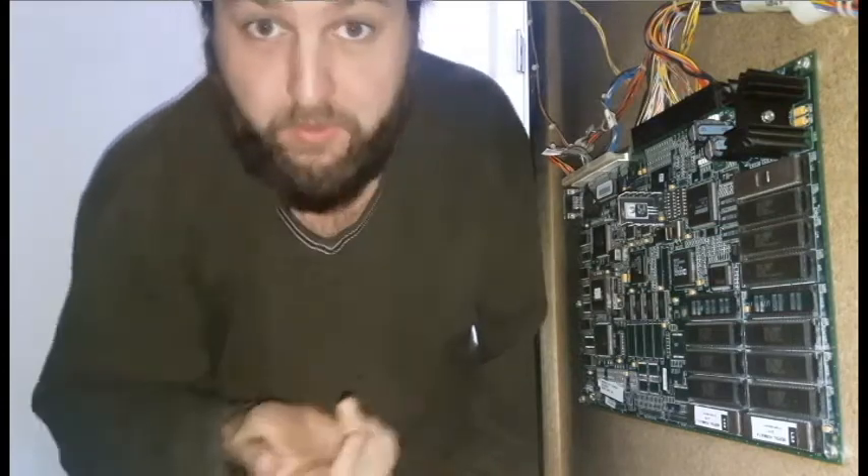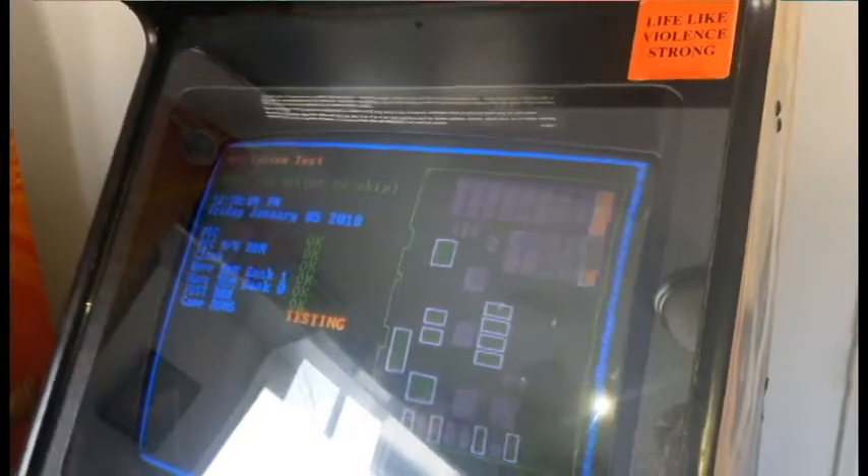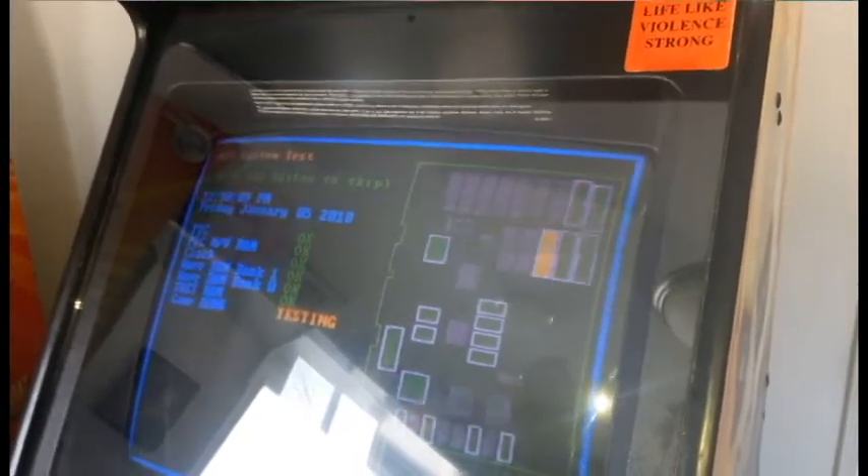Only thing to do now is power on the machine and see if it works. It says factory settings restored — hit any button to continue. That's a new opening for Revision 3. This is where it checks the ROMs, and those were the two I replaced. It just checked both EPROMs I replaced and said they were good.